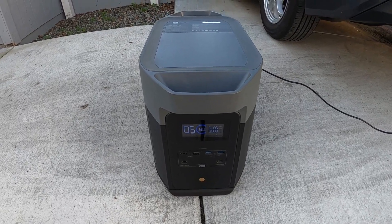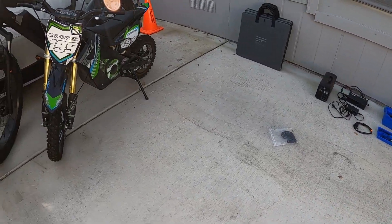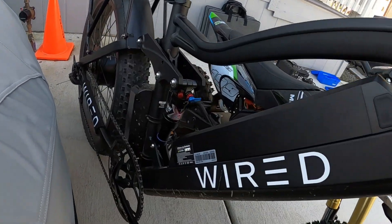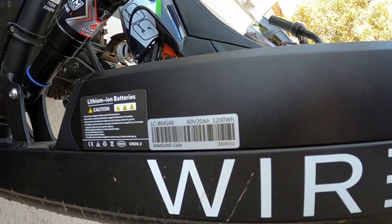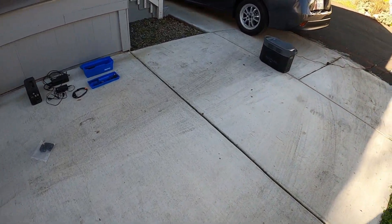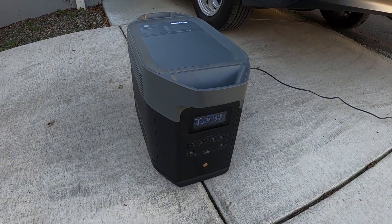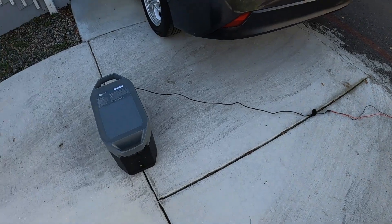At 2000 Watt hours, it's going to fill the 2024 Wired Freedom depending on how full the battery is. Let's check - the battery pack is 1200 Watt hours, 20 amps at 60 volts. So at 1200 Watt hours, you would get almost two full charges out of this generator if it's fully charged. So if you go with the full bike and generator fully charged, you're going to get about three full battery charges on that bike. If you bring even one solar panel, you'll be able to get even more charge out of that system.